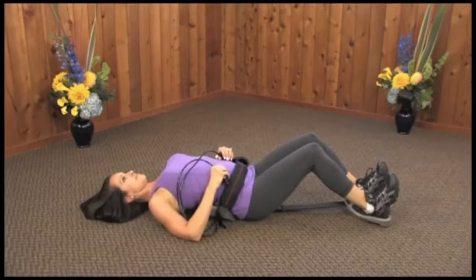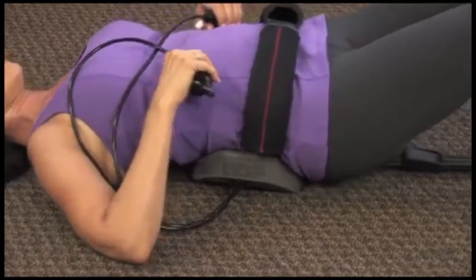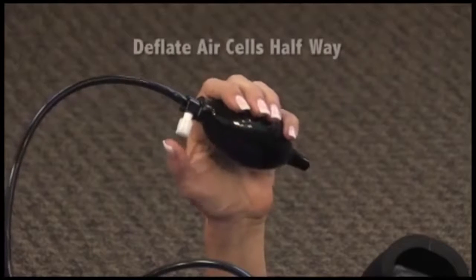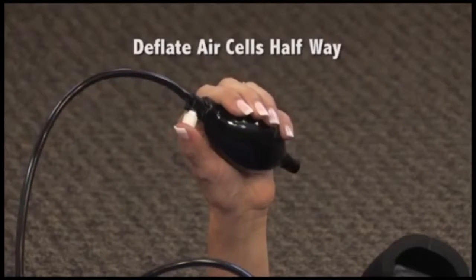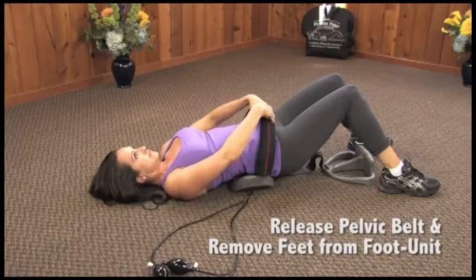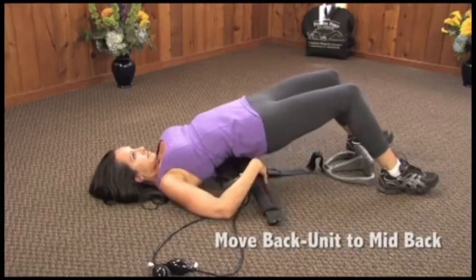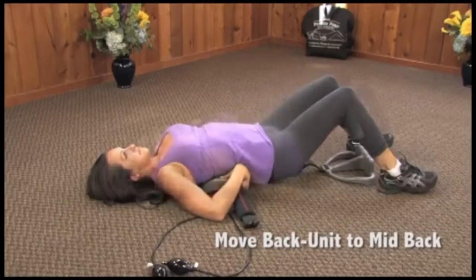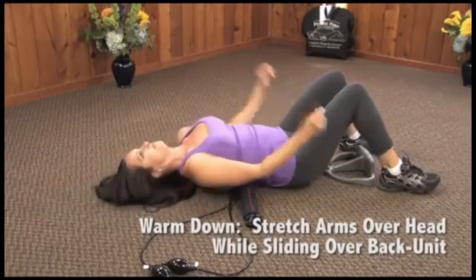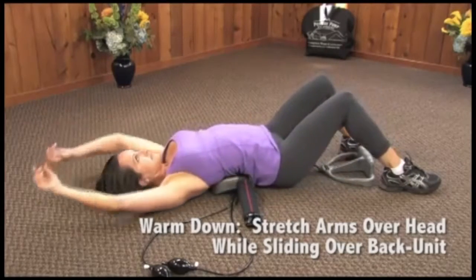Relax your legs and slide forward so the back unit is again under the small of your back. Gently rock forward, back, and forward a few times. Deflate both air cells approximately halfway. Release pelvic belt from waist and remove feet from foot unit. Move the back unit toward mid and upper back and gently stretch arms overhead to decompress the middle and upper back. Perform this movement several times as you slide and roll over the back unit.